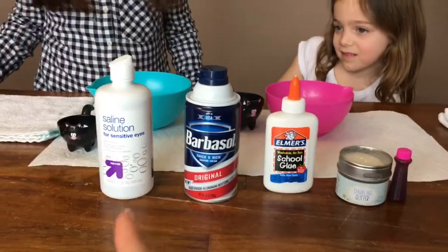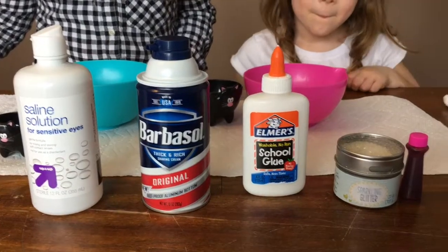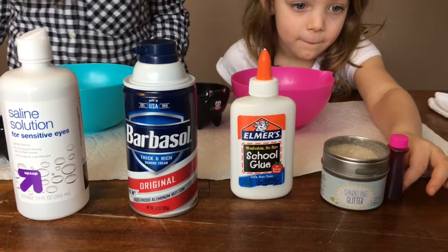Julia brought over all these ingredients because she is an expert slime maker. Saline solution, shaving cream, glue, sparkles, and pink food coloring. What kind of slime are we making? Fluffy slime.